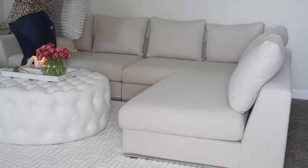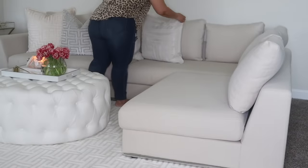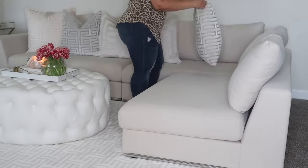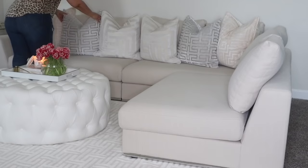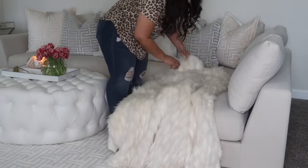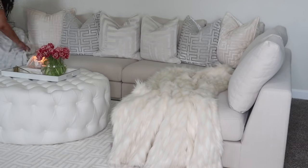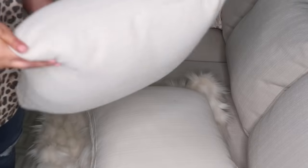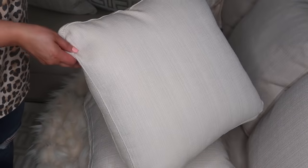All of the toss pillows I'm placing on my sofa were not included — they are all from Z Gallery. The only ones currently available are the all-silver ones, and my throws are also from Z Gallery. I'll try to find as much as I can and link everything below in the description box. The sofa did include four toss pillows, which I don't use to decorate, but I'll put them away for another future project.